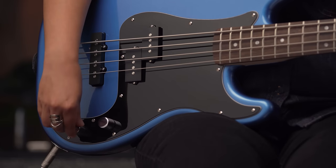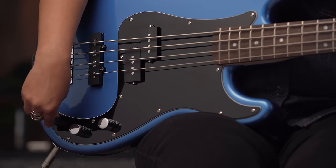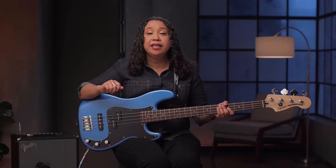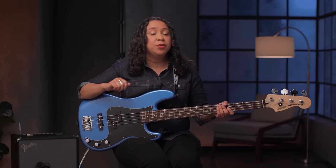Now, when I roll both volumes all the way up and roll the tone knob down, we get a perfect tone for recreating some of the classic Motown sounds from when the electric bass was just getting started.